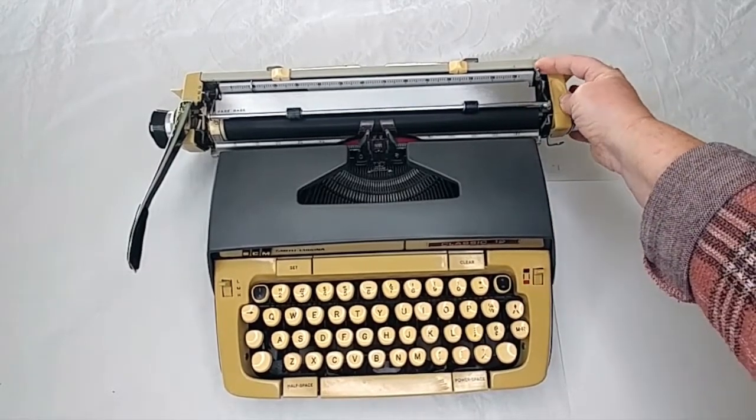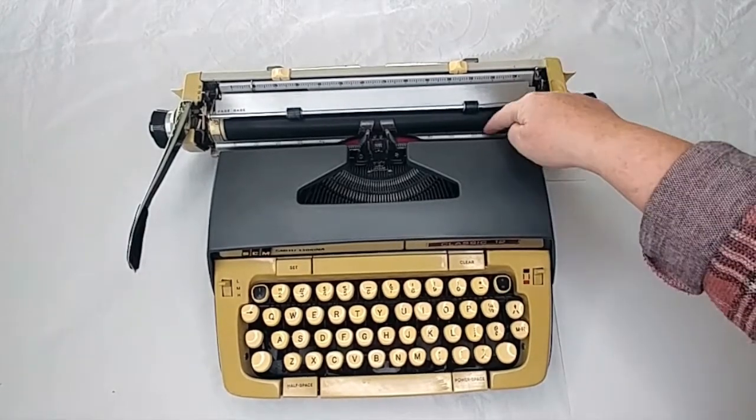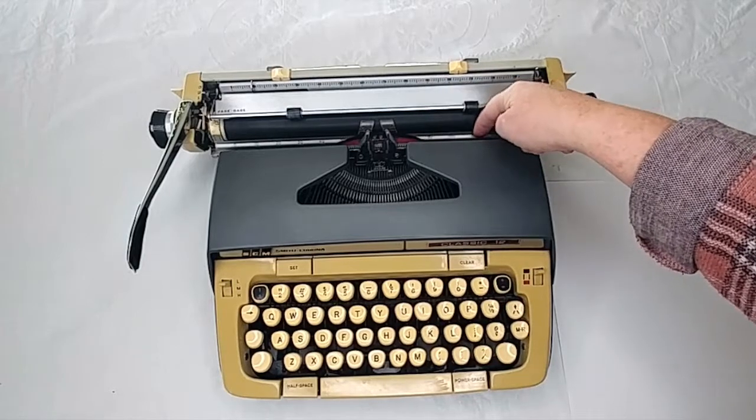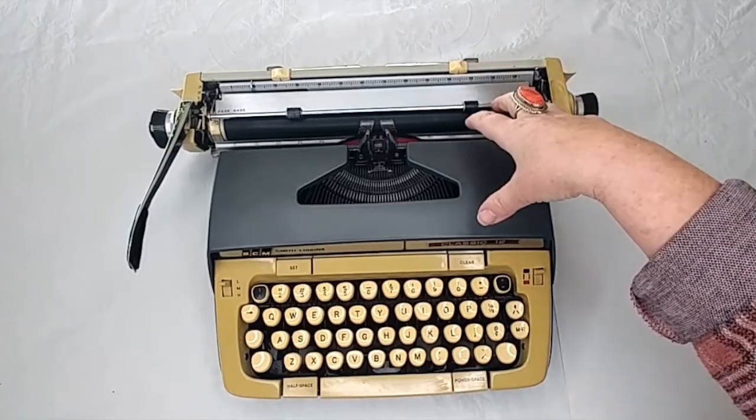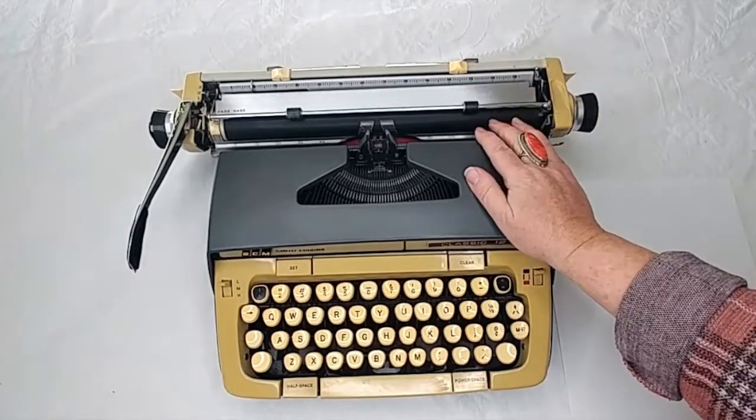Right here on the right side, this lever — when you pull it forward — it releases and moves this metal bar down here that looks like a ruler, and it releases the tension on the paper. That way you can adjust your paper if it's crooked.